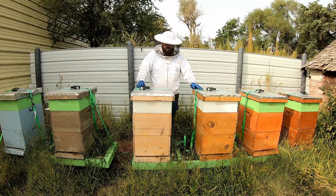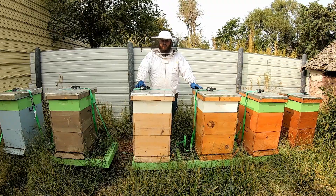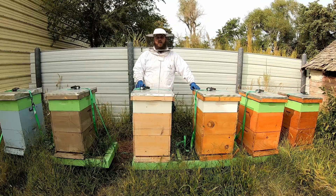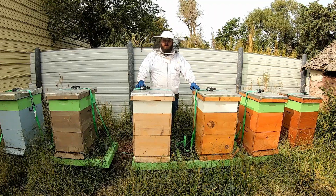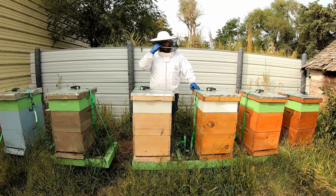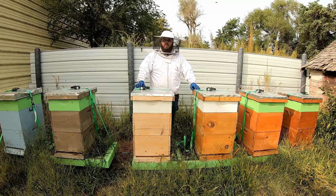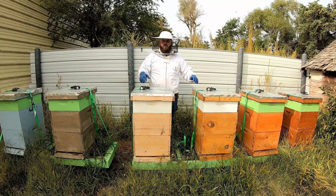Next year, instead of treating all hives at once, we're going to pick and choose. We'll do an alcohol wash instead of a sugar shake — I don't think the sugar shake was quite accurate, because seeing mites physically means you've likely got a real mite problem. The plan: alcohol wash in spring, mid-summer if mites are bad we'll use HopGuard (another organic treatment you can use with supers on), and again in the fall. We'll treat selectively to identify colonies with good mite-resistant genetics, then split and keep those colonies going in our apiary.